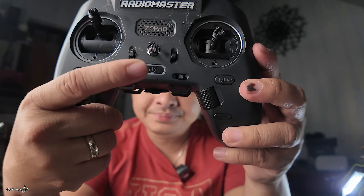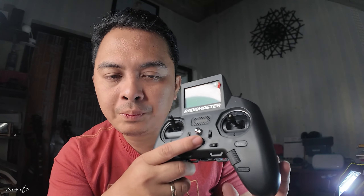You got your power button at the middle part. You can adjust the way it opens up on the menu — I'll probably make a tutorial about it in a separate video. But all of the RadioMaster controllers can be customized.